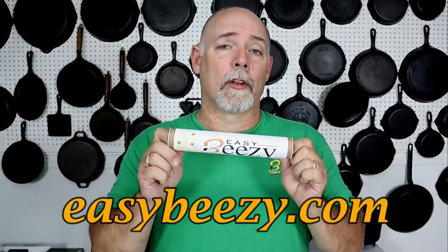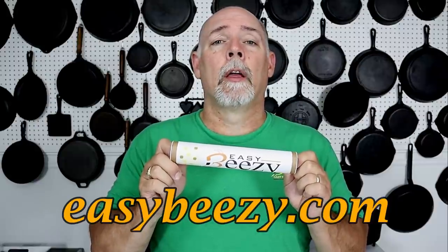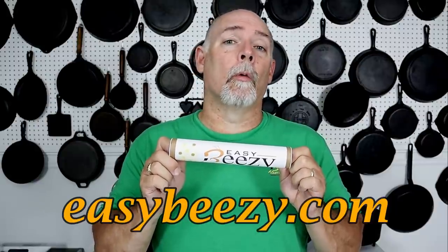Before we get started, I just want to say thank you to everyone that has purchased my product, Easy Beasy Cast Iron Seasoning. You can find it at easybeasy.com — thank you so very much.